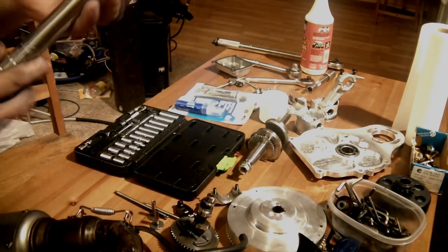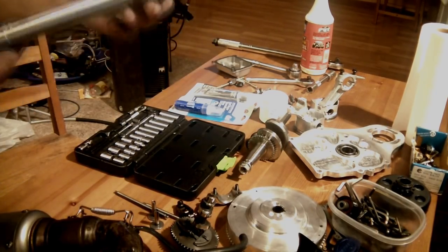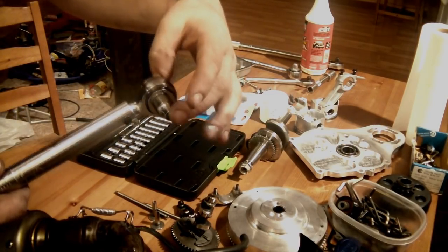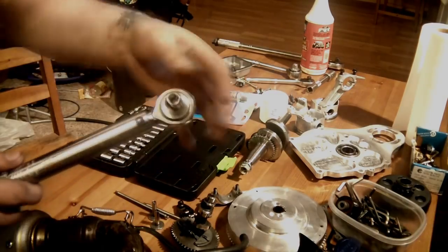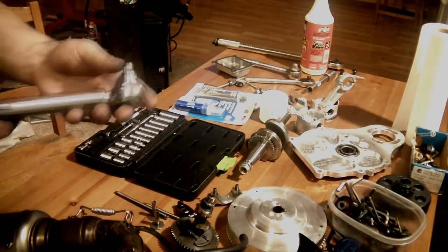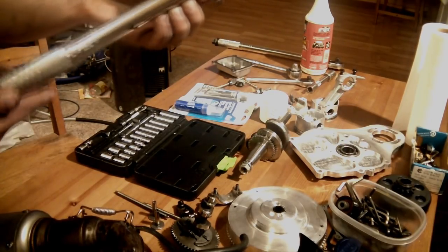This is just a three-eighths inch drive socket. You cannot do any adapters, so you have to have a really short and compact socket or torque wrench to be able to reach the rod. This is a perfect combination — it works really well.